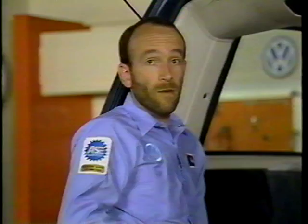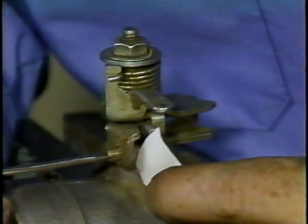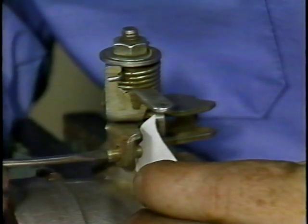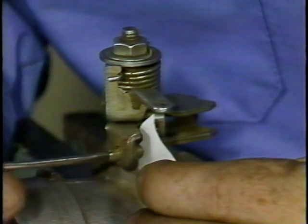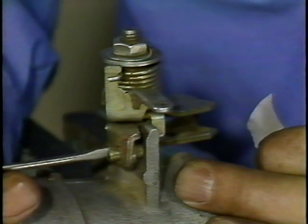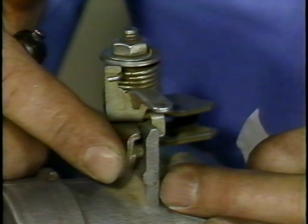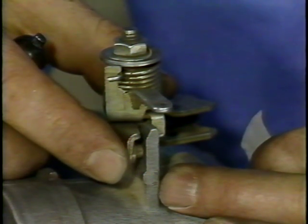If the throttle valve is not adjusted correctly, this can cause the carbon canister to purge at idle, which could cause a rough idle, hunting, or in some cases the engine could even stall. This will also affect when the throttle switch opens and closes. To properly adjust the throttle valve, simply turn this screw counterclockwise until a gap exists between the stop screw and the stop. Then put a piece of paper in between the stop screw and the stop, and turn back in until you feel the screw contact the stop. You don't want to turn this screw in too far because the throttle valve will start to open and vacuum will be supplied to the carbon canister, causing rough idle, hunting, and in some cases the engine to stall.